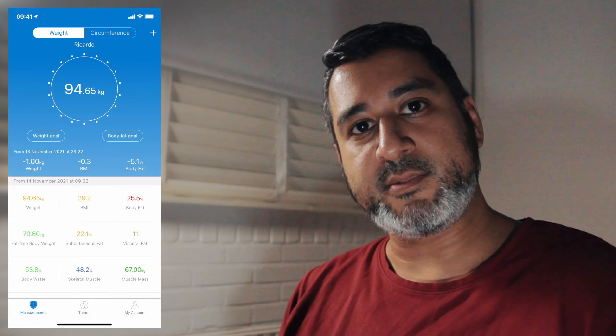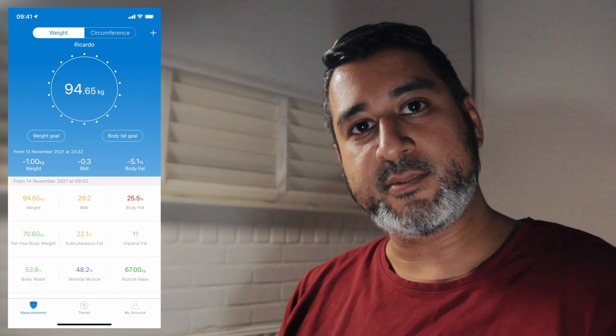More interesting will be next week when these numbers start to change. This was SDX — see you next time.